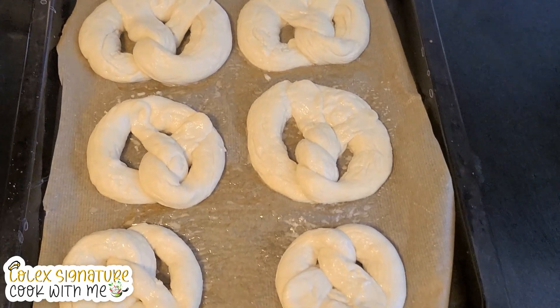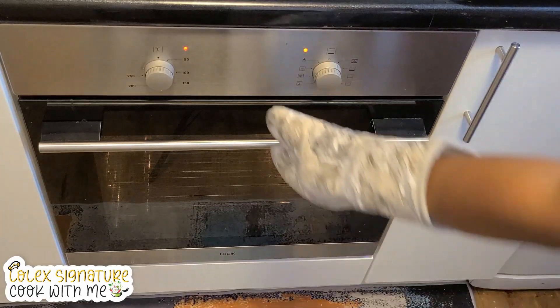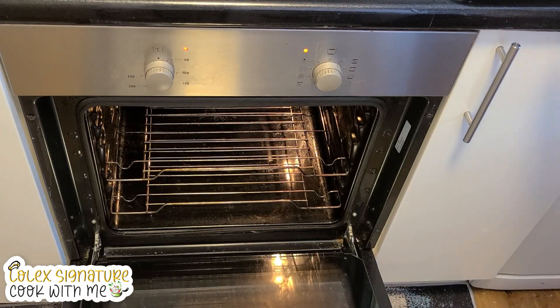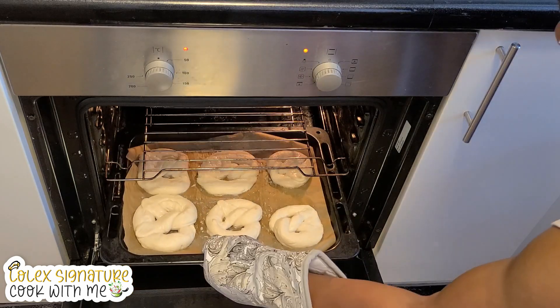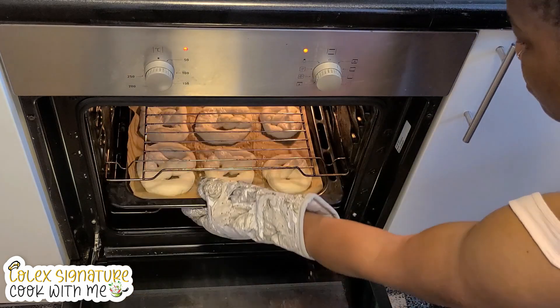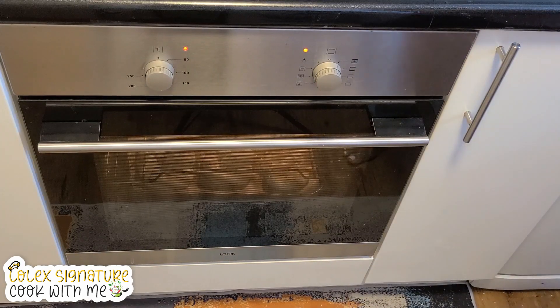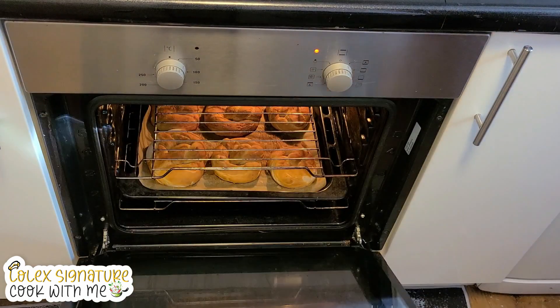Everything is on the baking tray ready to be baked. I preheated my oven to 160 degrees, then once I put them in I increase it to 180 and let them bake until golden brown.